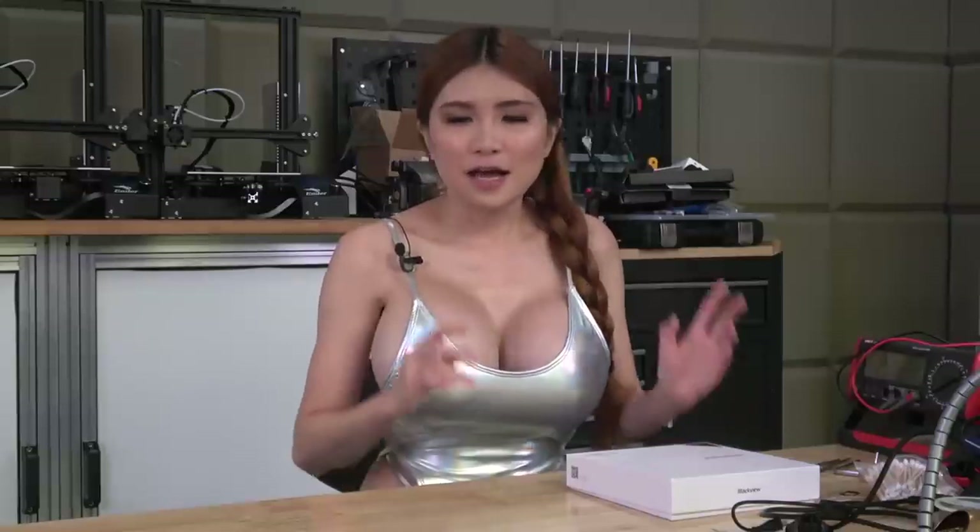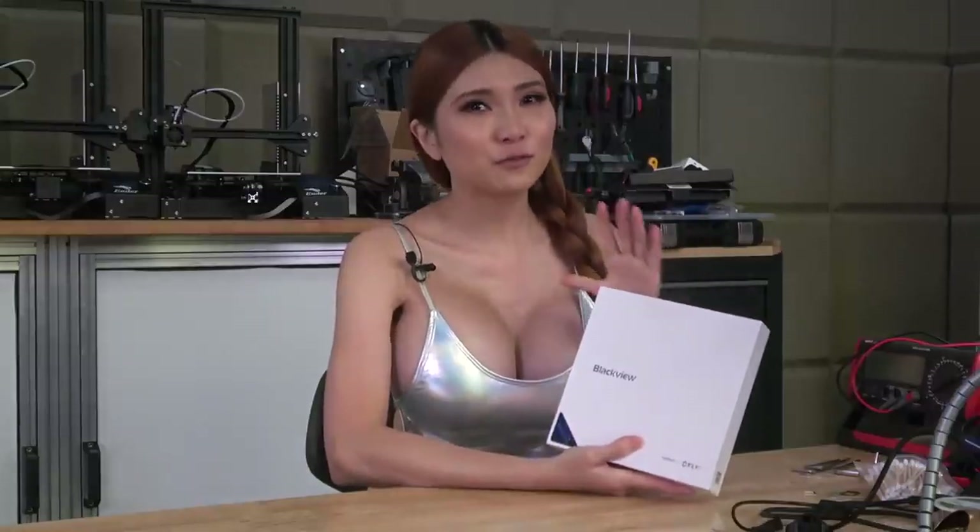Hey everyone, today I have a really unique smartphone to look at - the BlackWheel BV9900PRO. What makes it unique? Well, it has the similar rugged construction as other phones you've seen me review, but it also has something special - a thermal camera.